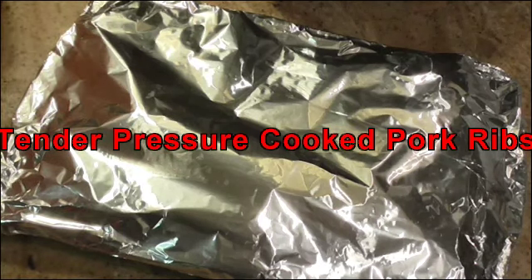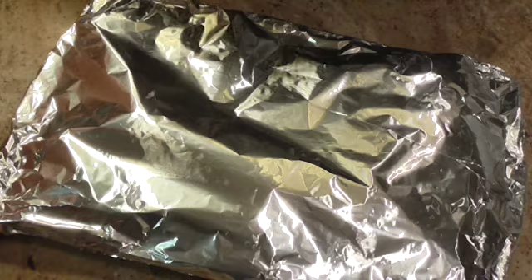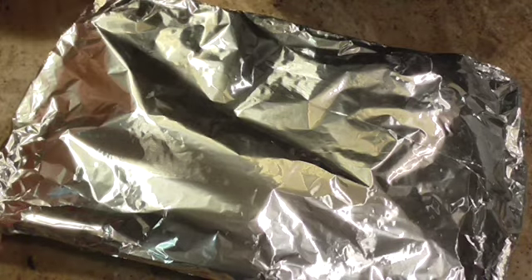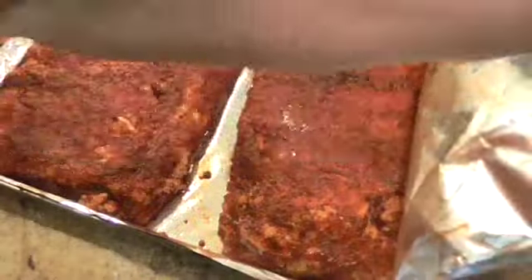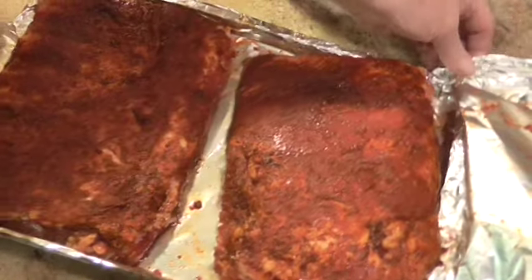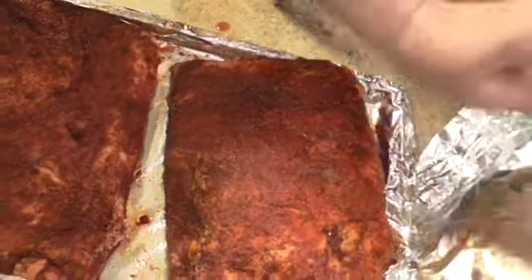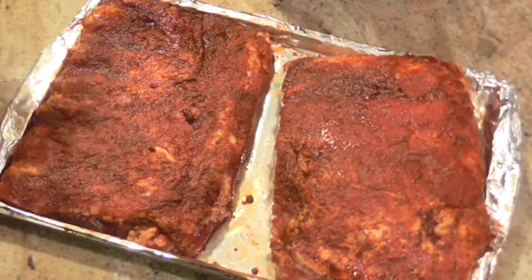Hey everybody and welcome back. Today I'm going to show you how to do barbecue ribs in your pressure cooker. I put a rub on them — it's a rub that I made — but if you have a favorite rub, use it. If you need a rub recipe, it'll be down below in the about section.